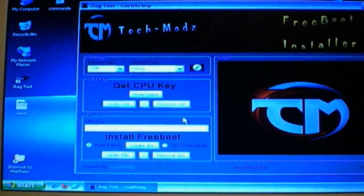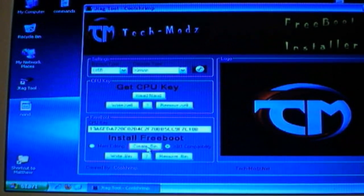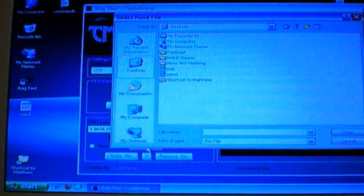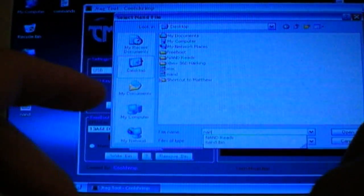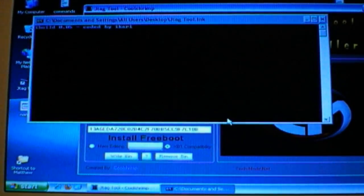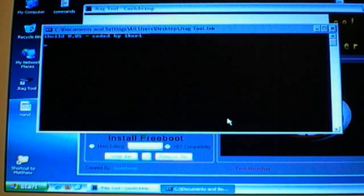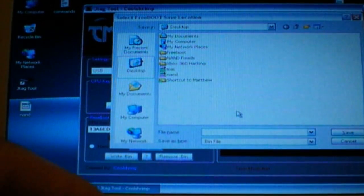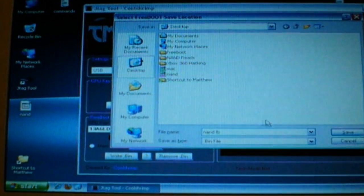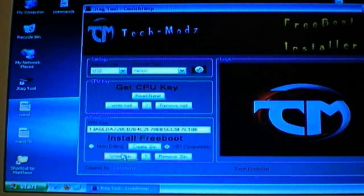I'm going to come back to the computer. I'm going to input my CPU key. I'm going to make it Xbox One compatibility. I'm going to hit Create Bin. And I'm going to save it as NAD reboot. You got to open up your NAD. Now I'm going to save it as NAD reboot. I'm going to plug back in my USB. Then I'm going to go to Write Bin. Then I'm going to click the NAD Freeboot bin.